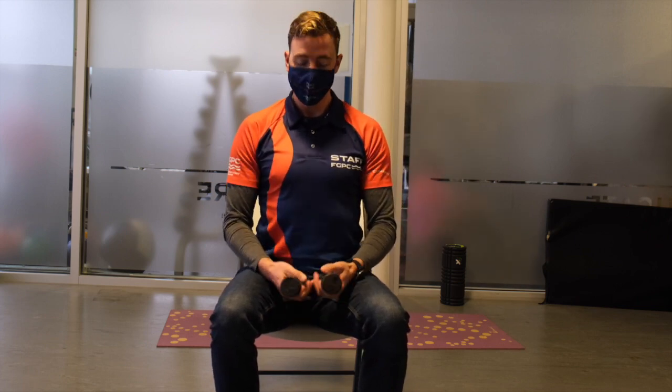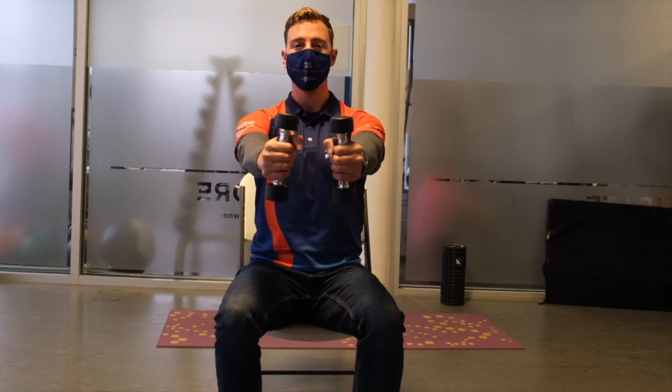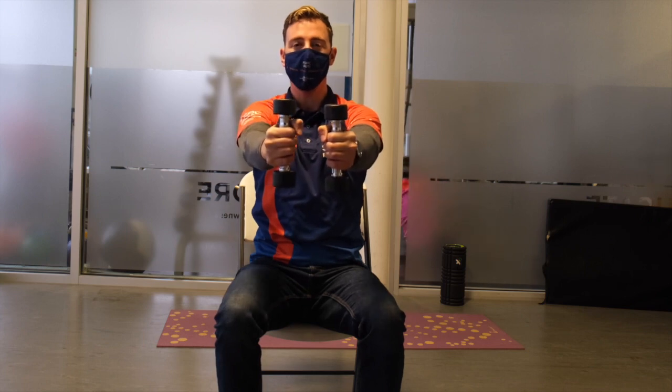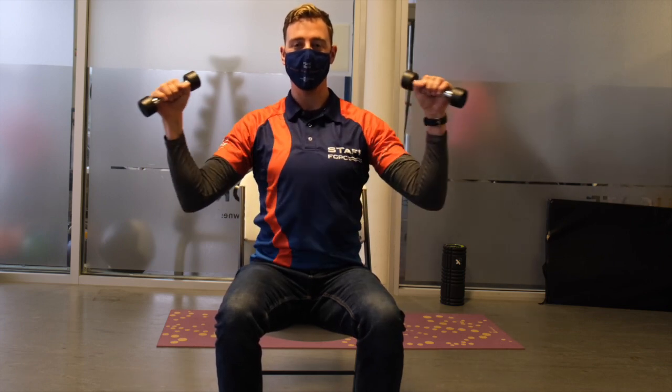We're going to go through a couple of letters of the alphabet. Hold your weights straight out in front of yourself and lift your arms up into a Y shape, then back down. From there, go across into a T shape and back again. Then bend at the elbows and go into a W shape, back to front. Then put your arms right down in front of yourself and go sideways into an L shape.